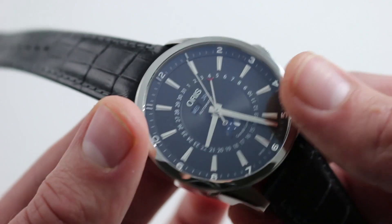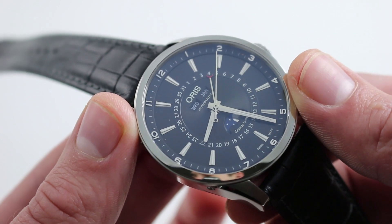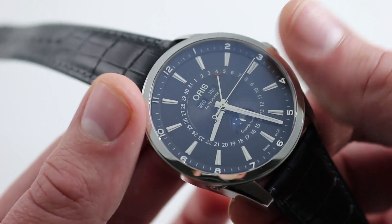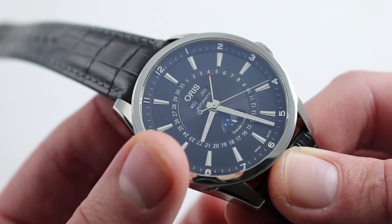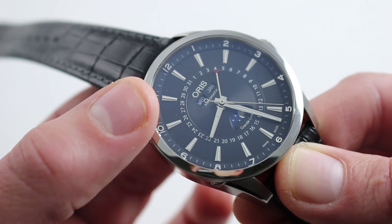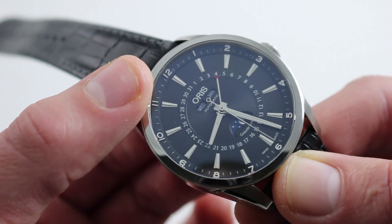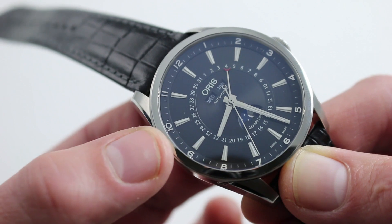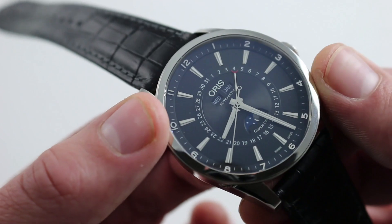What Oris did nicely is they expanded the dial out to make optimum use of the full 42 millimeter case size. You can see how Oris used a number of aesthetic tricks to play up the size of the watch in light of the underlying Dubois-Dupra 9000 calendar module. There's a radial date inboard; outboard, a series of polished and faceted hour markers; and then outboard yet again, another step to the dial with applied polished Arabic numerals in a simple font style. It's a handsome and inventive dial that makes the most of the case size.